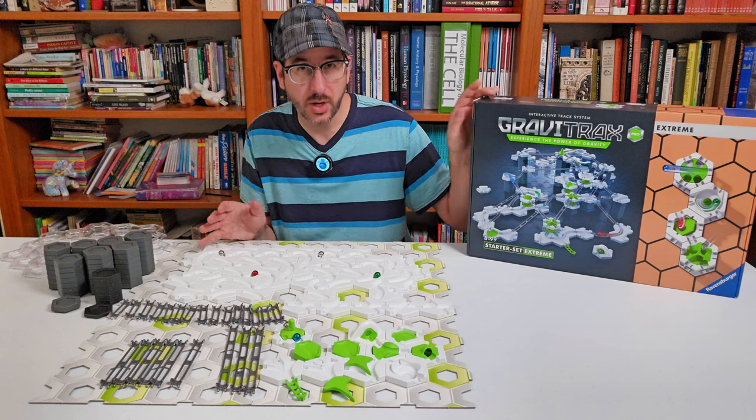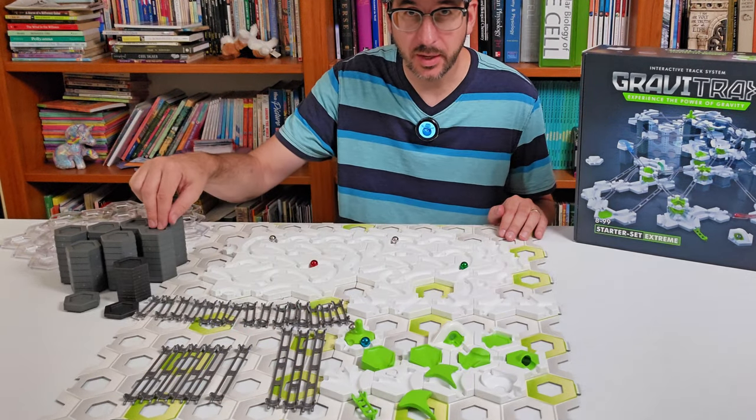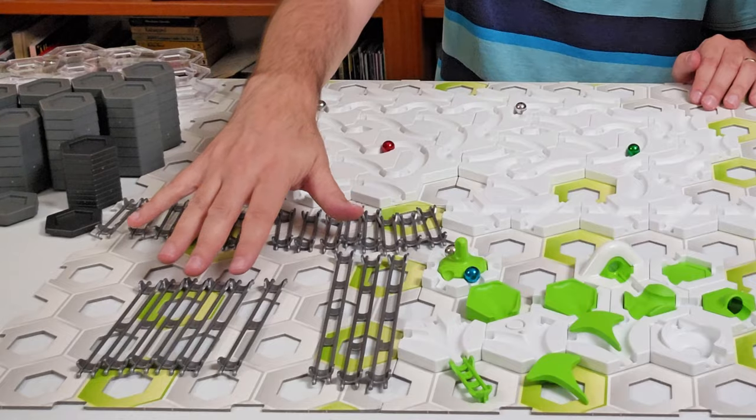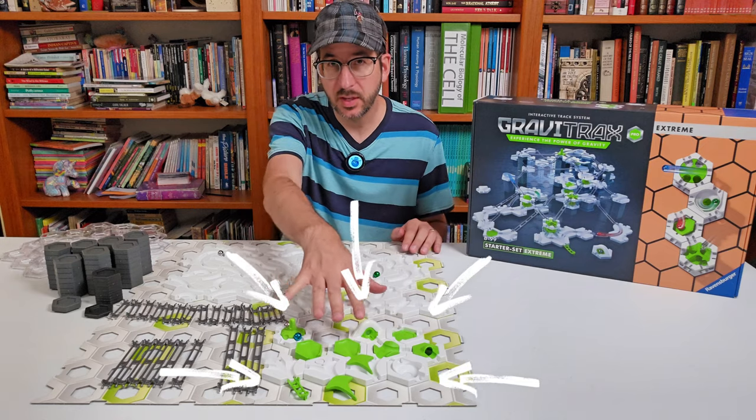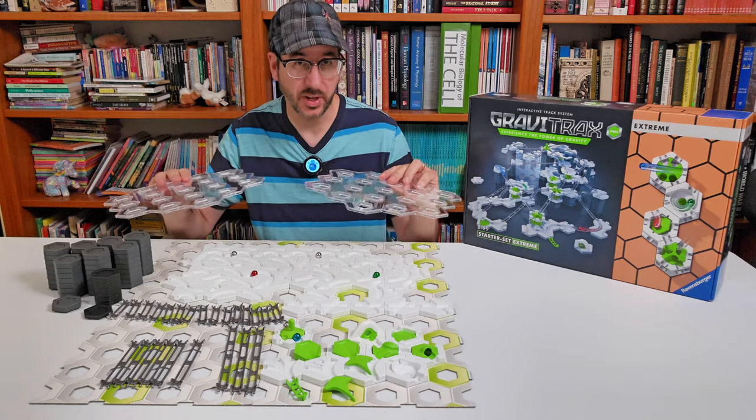All Starter Sets, including the new Xtreme Starter Set, are going to have the basic core elements of base plates, height tiles, curves and straight tiles, rails, a launcher, and some basic pieces to get you started.